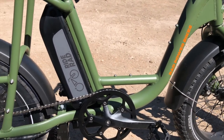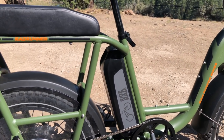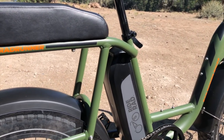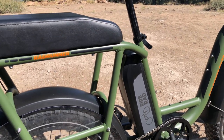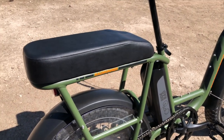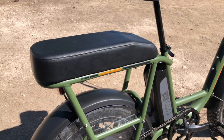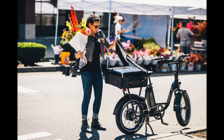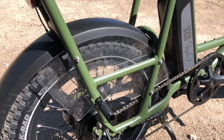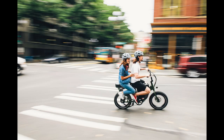Coming back here, this is the 48-volt 14-amp-hour lithium battery just behind the seat tube. The rear rack is all built into the frame — you can see the large aluminum tubing and thick welds. On this particular bike is the passenger package: you've got a seat where the passenger can sit, and you can also install a kid's seat, a flat platform for cargo, or a basket. As part of the passenger package, there's a foot peg that folds out so the passenger can put their feet on either side of the frame.